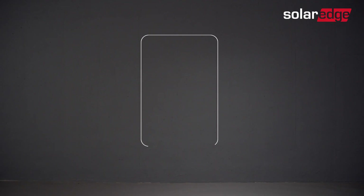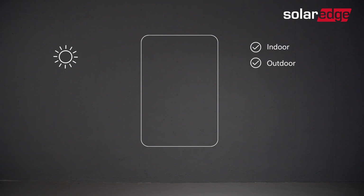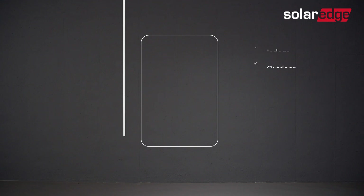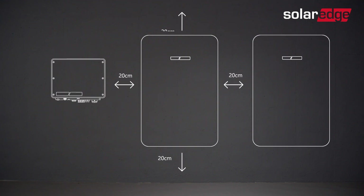We're now ready to start. Our first step is to determine a suitable location for the battery installation, one that can withstand the weight of the battery and also takes into account local safety regulations and building codes. The SolarEdge home battery is both indoor and outdoor rated. If installed outdoors, we advise you to keep it away from direct sunlight and extreme temperatures. Also, note the required clearance between the battery and other objects on the wall.